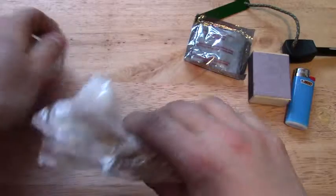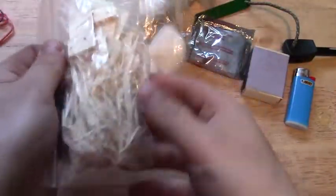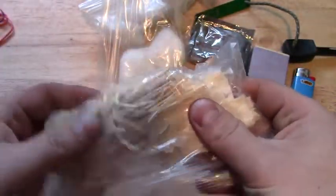First of all, I guess we'll have a look at the fuel source. So laced together here, I have a bunch of tinder. This is a bunch of pine shavings — right from very small shavings to some bigger pieces.